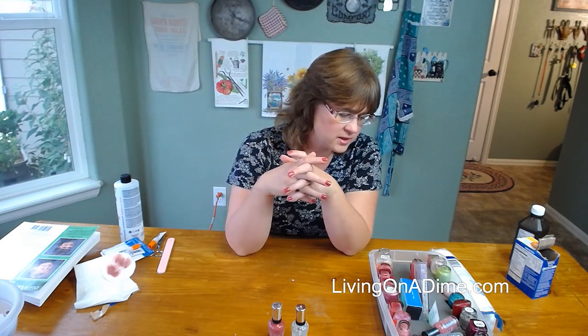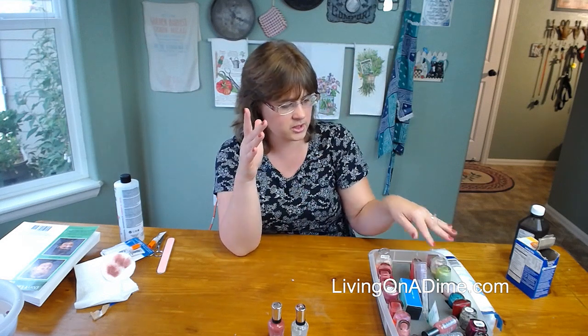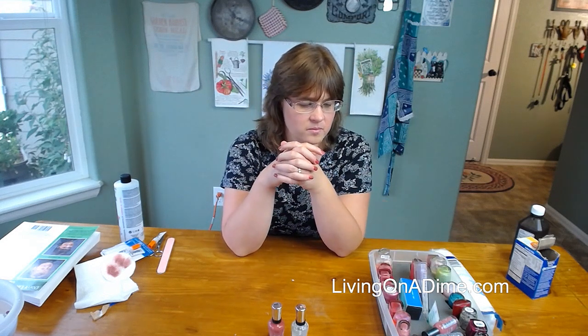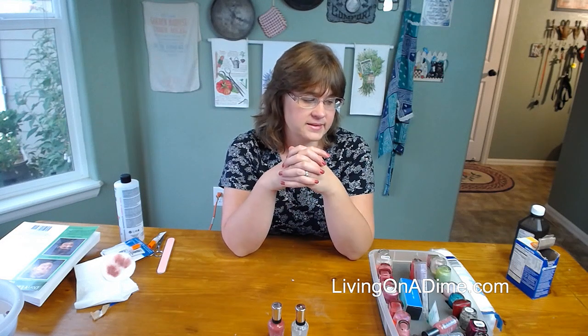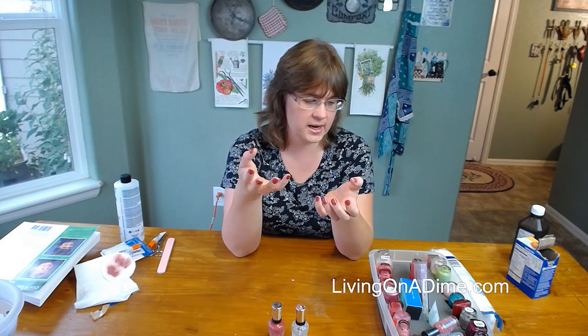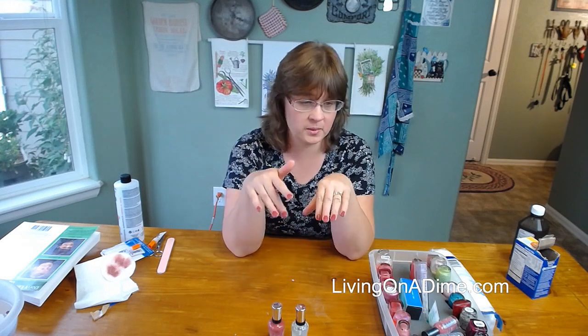Tammy says her sweet husband paints her nails too — they use Revlon color. I do have a color I used to love from Revlon that I think dried up. They have some nice colors — I like Revlon. And Nadine says nail oil on your cuticles afterwards is important. Yes — after I'm done I oil or lotion my nails when they're dry. I have my own homemade lotion bars that I use, and there will be a link in the description below.